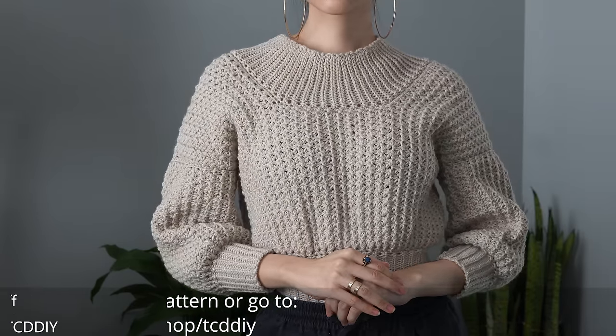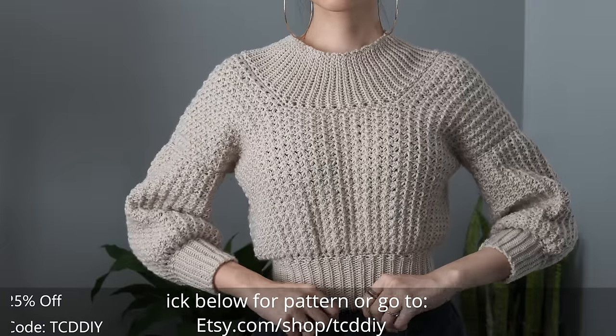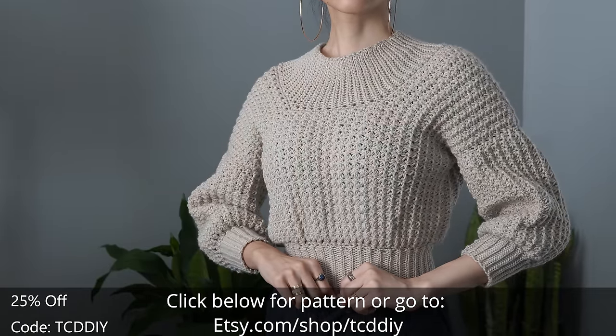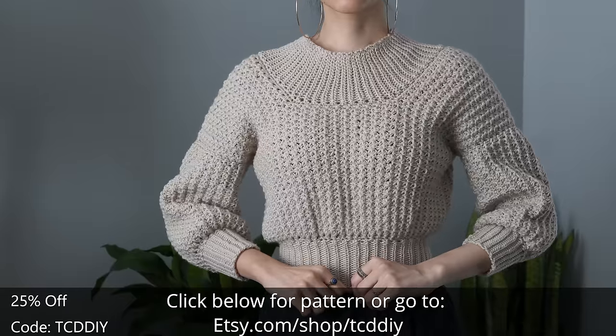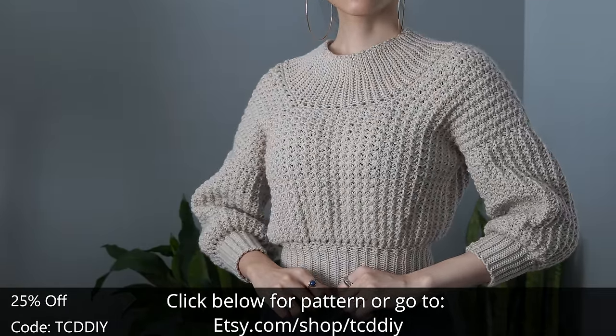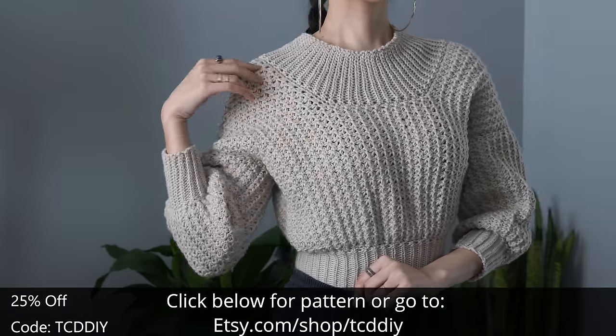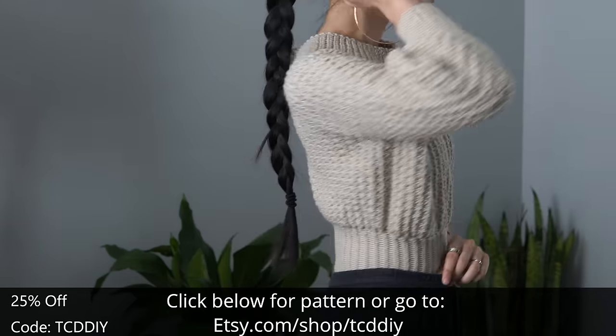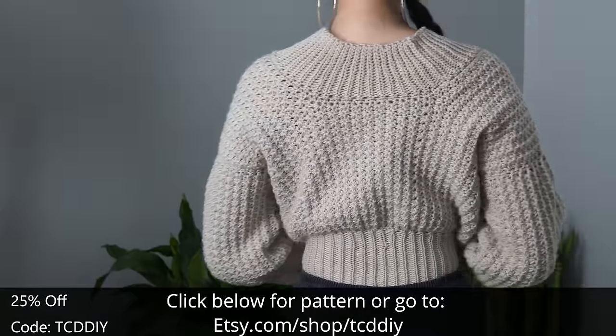Hey guys, I'm T and welcome to the channel. If you're new here, we make trendy and fun crochet tutorials twice a week. Today I'm showing you how to make this cute modern sweater with three-quarter length sleeves, a really cute stitch, and this exaggerated collar that reminds me of something ancient.